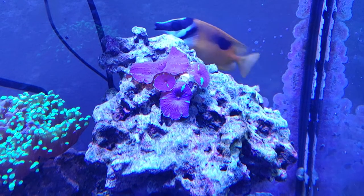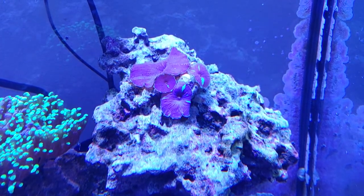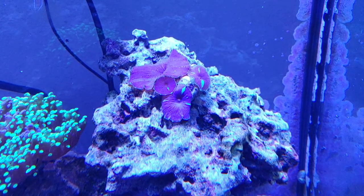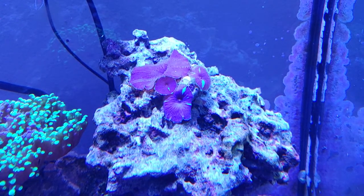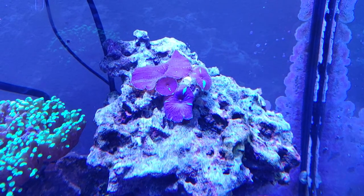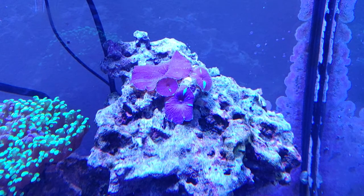The other thing to keep in mind is that this rock here, I have had all kinds of problems with corals here. I've tried a couple of different soft corals, a couple of different acans. I had a gold hammer here at one point. None of them panned out well. This mushroom coral doesn't care — it just sits there and feeds off the light and the nutrients in the water.